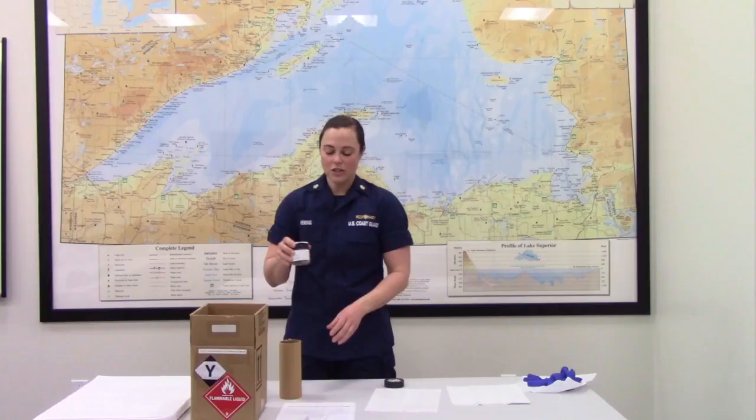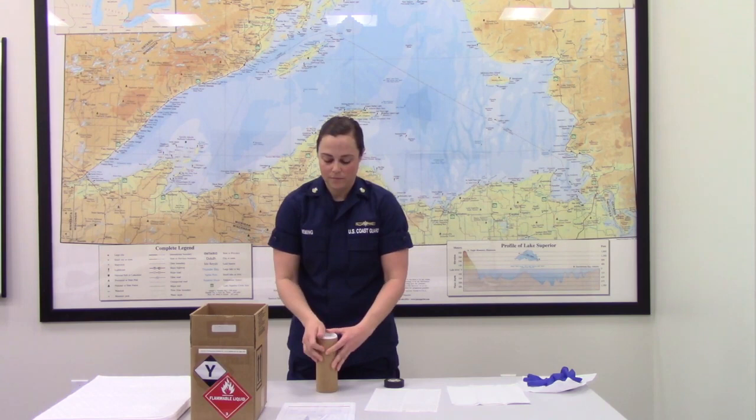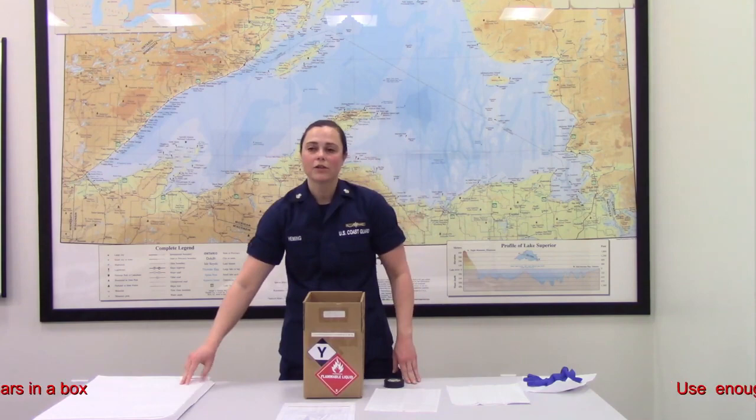Next we will place the sample jar in the shipping tube, making sure that the tubes inside are right side up. We will place the shipping tubes inside a fiberboard box with no more than 8 jars in the box. Add enough sorbent material to absorb the contents of one jar if it were to break during shipment.